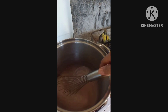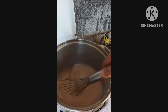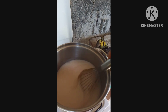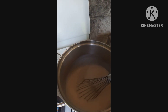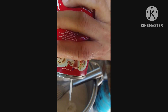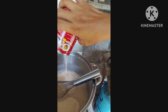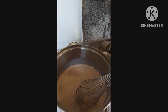I've added in the condensed milk. Keep stirring until it's fully mixed with the starch. Now it's fully mixed, it's time to add in the evap milk.